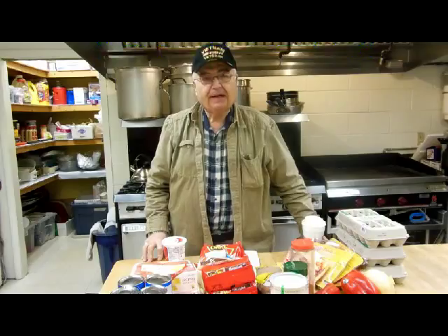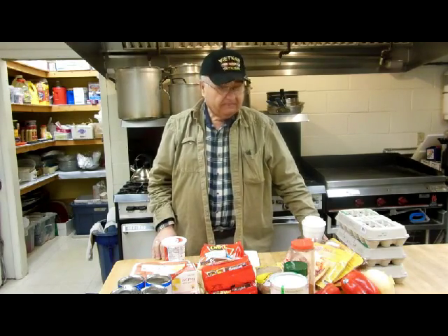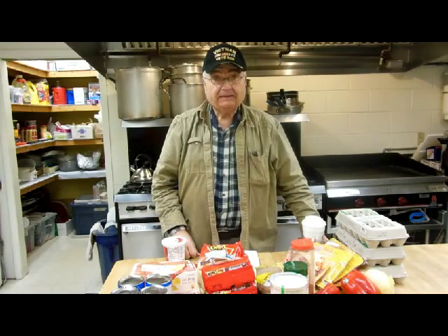Morning friends, this is Fire on Pop and we have another really interesting breakfast for you this morning. I'll go over some of the ingredients and then we'll get to cooking.